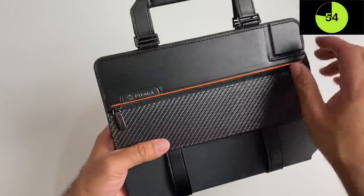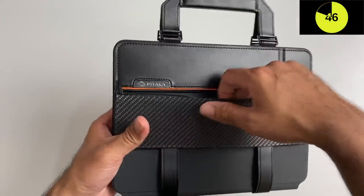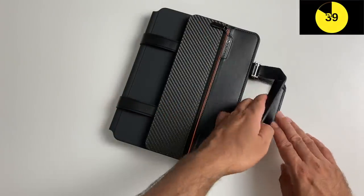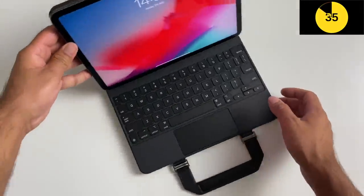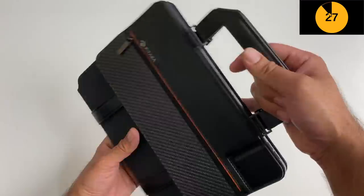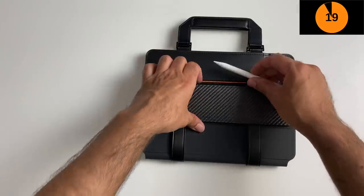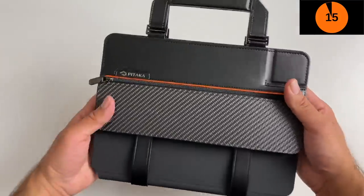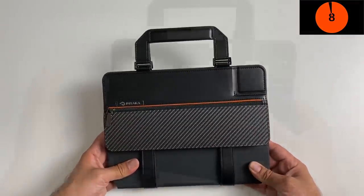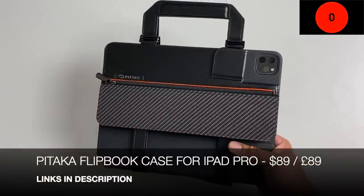This is a really smart-looking case. You can move the camera flap to use the iPad camera, and it's magnetic. There's a pocket for additional extras, and the best part is you can open it just like a book — your iPad Pro 11 and Magic Keyboard are ready to use. There's also storage on top for your Apple Pencil. The Pitaka Flipbook Case for iPad Pro is available for both 11-inch and 12.9-inch, and the price is not bad either.